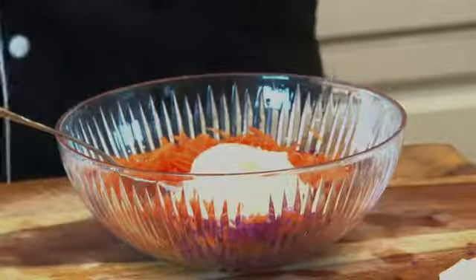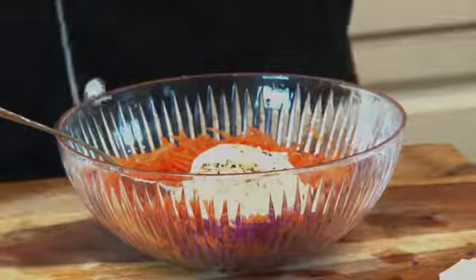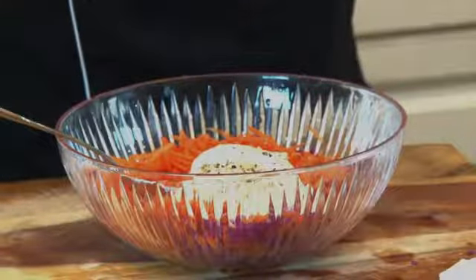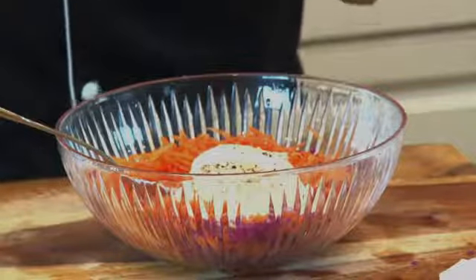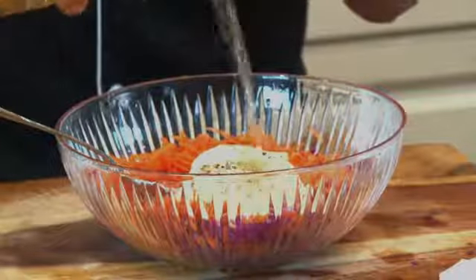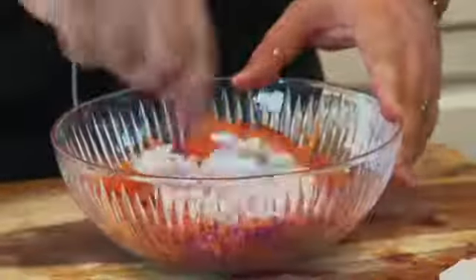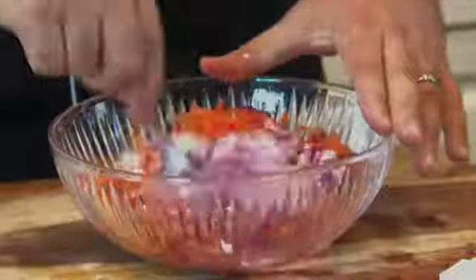A little bit of fresh ground pepper, or as much as you like. Gonna do some salt. And I'm gonna finish it off with a little bit of apple cider vinegar — red wine vinegar, whatever vinegar you like, you can use for this recipe. This is gonna be going by taste, so keep tasting it until you get it just right. If you need a little more vinegar, add a little more vinegar. If you need a little more salt, be my guest.